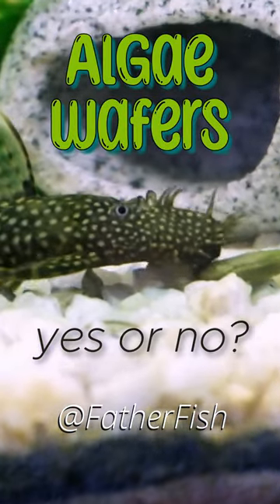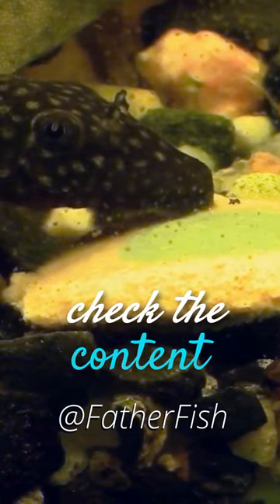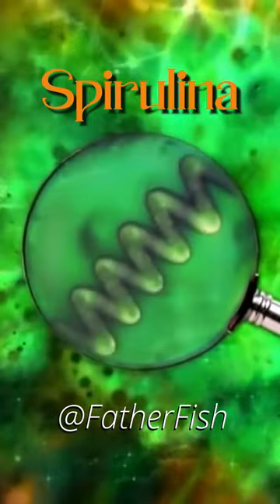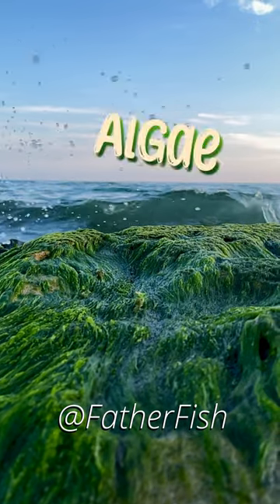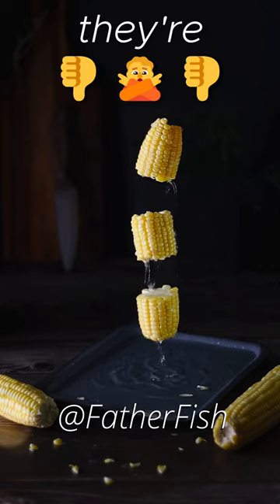Algae wafers, yes or no? Algae wafers are not 100% algae. Check the content. If they are spirulina or made of algae, they're okay. If they have cornmeal or any other kind of meal in them, they are not okay.